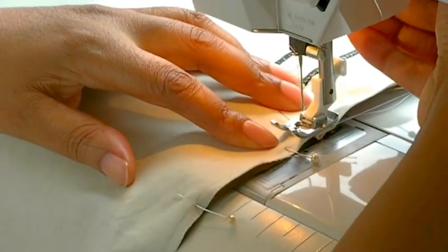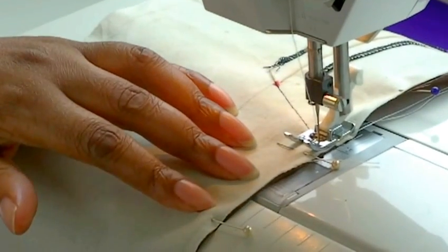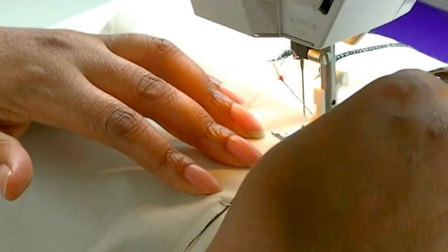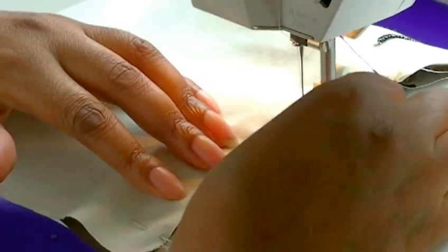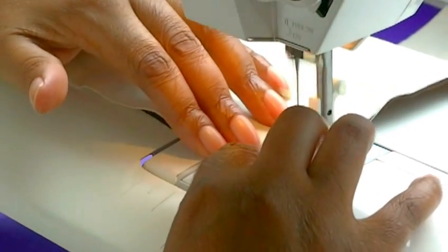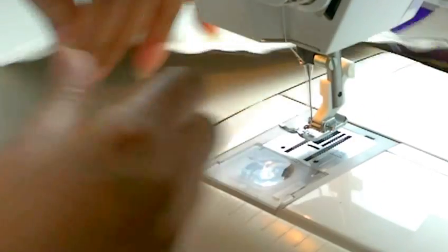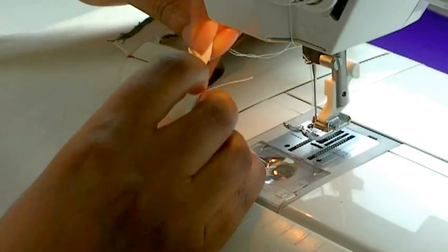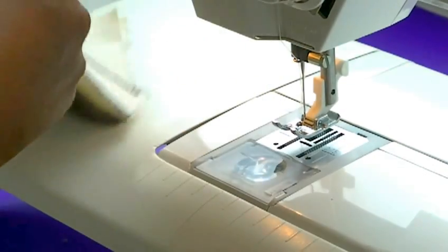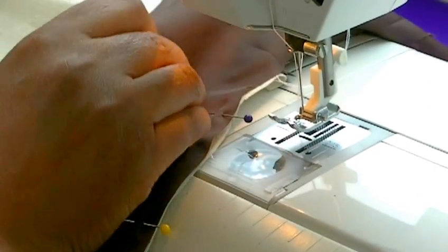I'm just going to take this pin out of the way so that I don't sew over it. You're not starting right at the beginning of the actual seam itself. Pull my pins out and you're going to go straight down to the hemline. Secure that with a back-tack and take the work out — so the first one is done. The next step is to flip your work over so that you can start sewing the actual other side of the vent.